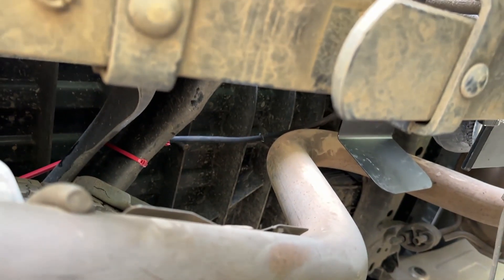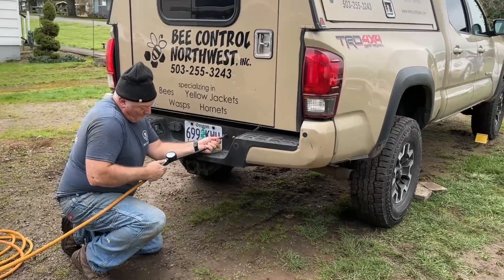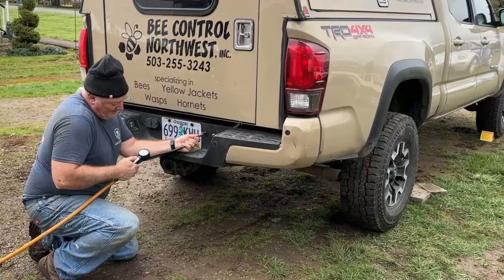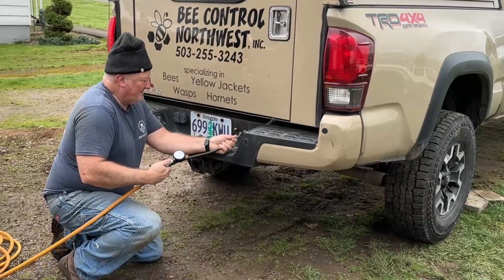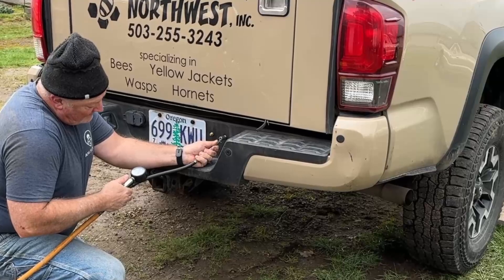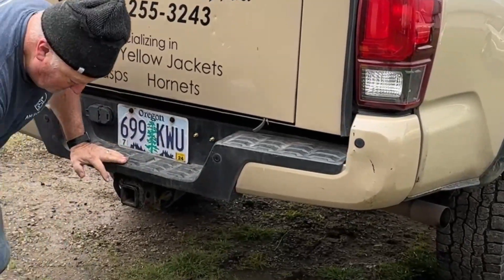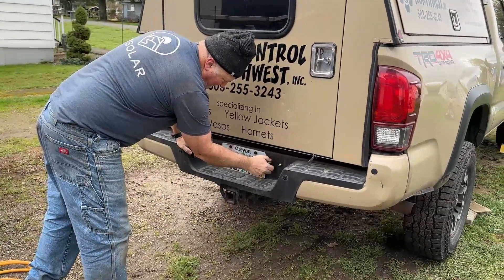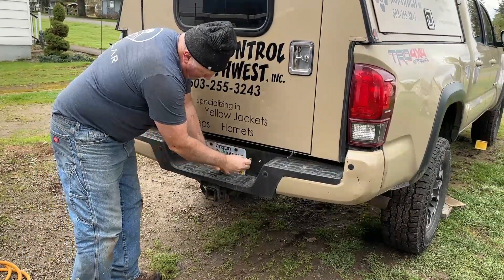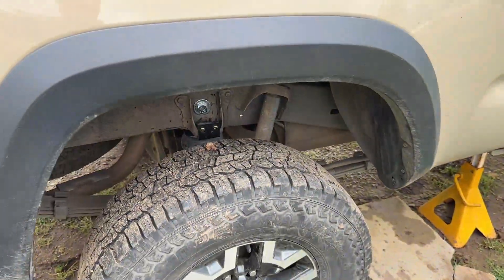Last thing to do is air it up. Instructions say to get these up to 70 PSI and check for leaks. Bags fill up fast. That's 60... that's 60... there's 70, a little more than 70. I'm not going to show you checking for leaks because those are in the instructions and they're kind of boring. So check for leaks, then make sure that you've done it right.